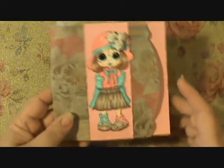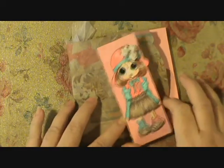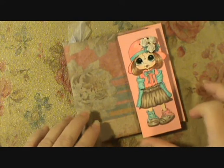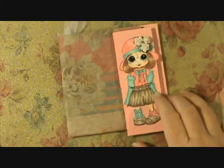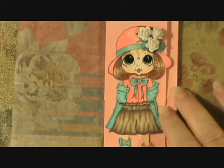What I did for this one is I made just a simple belly band and it just slides off. I colored up my Bestie to match the colors in the bag and added her to the belly band. I'll zoom you in here a little bit closer so you can see how she's colored.